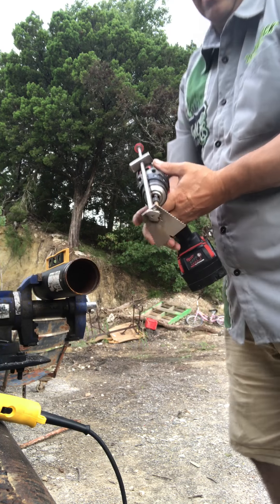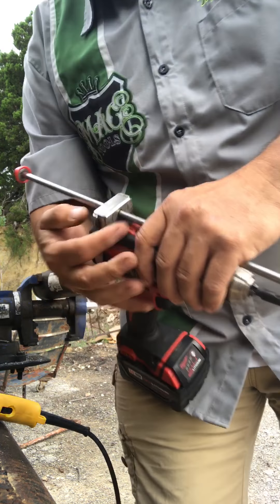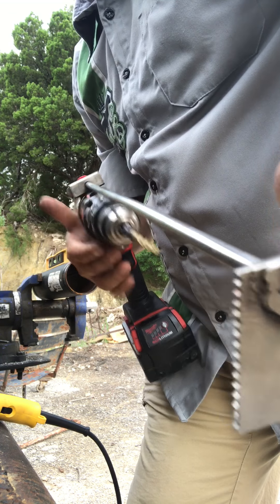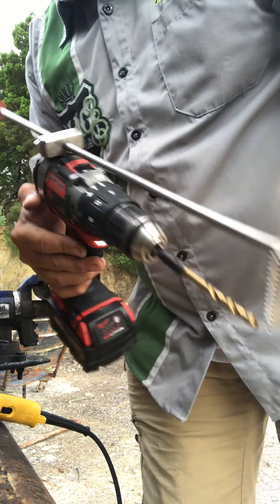Hi guys, welcome to Hook Tools. My name is Jason Bethards and I'm here to show you a demonstration on how to drill fire sprinkler pipe. This pipe is three and a half inches. We have a quarter-inch pilot hole drill, and if you push this button right here, this bar slides out — but if you bring it back, look, it locks in by itself. We're going to push the button and adjust it to where the hook sits right over there.